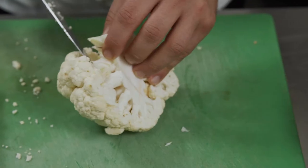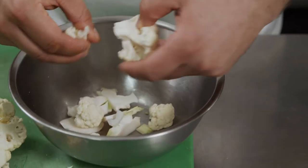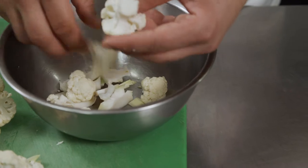Time to cut our cauliflower. I cut it down the center and then cut out most of the core. I like to keep them about mouth-sized pieces so you don't have to break it up or use a knife with this dish.